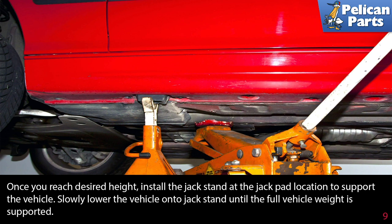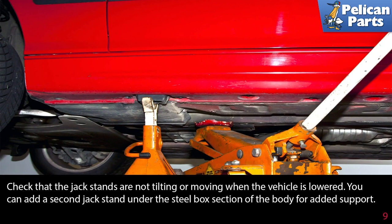Slowly lower the vehicle onto the jack stand until the full vehicle weight is supported. Check that the jack stands are not tilting or moving when the vehicle is lowered. You can add a second jack stand under the steel box section of the body for added support.